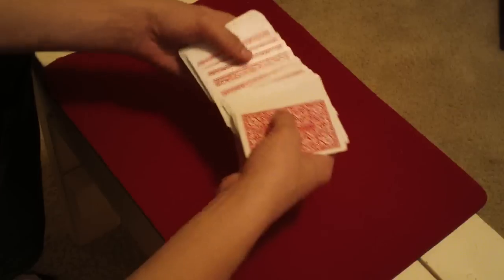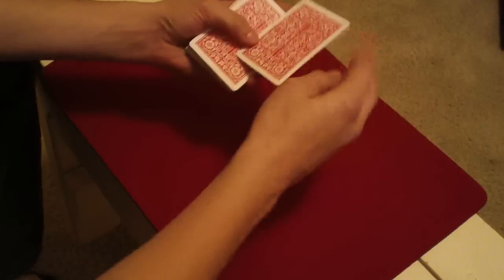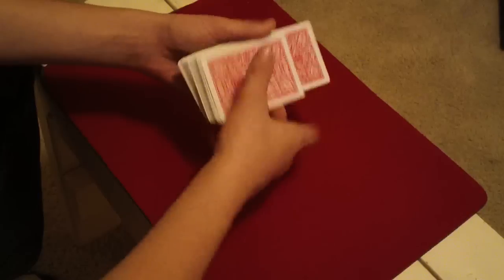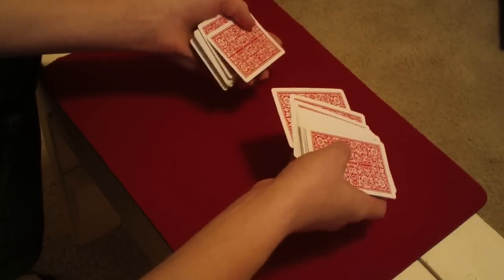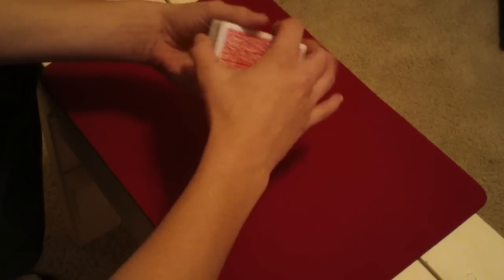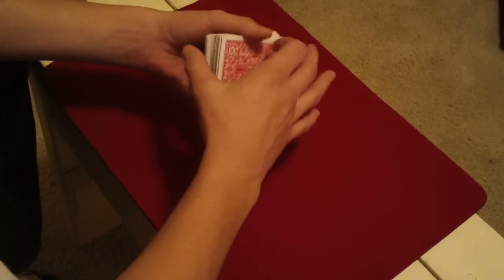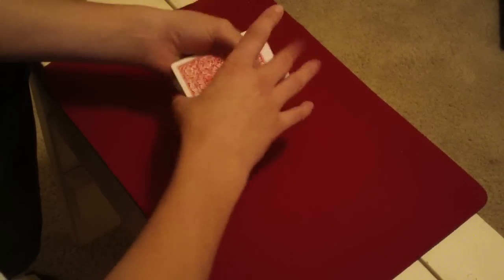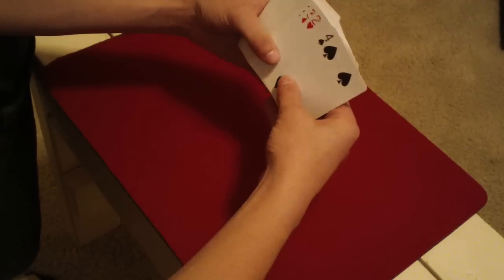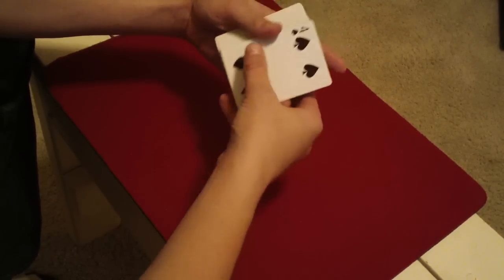So what you do after they shuffle: you're going to have them pick a card, and you're not going to look at it — they're just going to look at it. So it's the four of spades. Then you're going to place it back in, keep a break above it, give it a couple cuts, and control it to the bottom. That's all you do — control their selection to the bottom, but you don't look at it. Then you tell the spectator you need two helper cards. You're going to look at what the bottom card is, which is their card — so it's the four of spades.